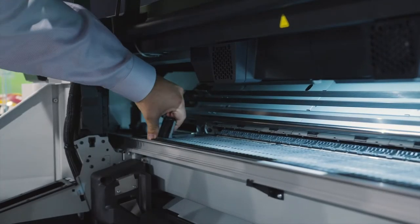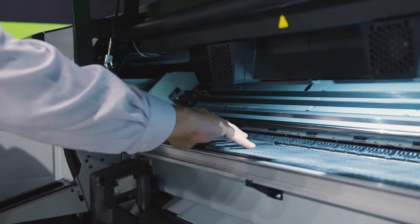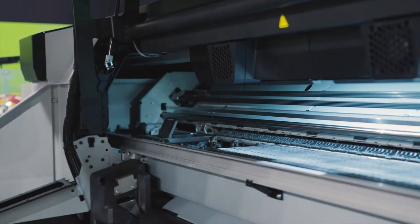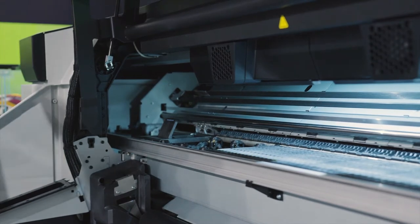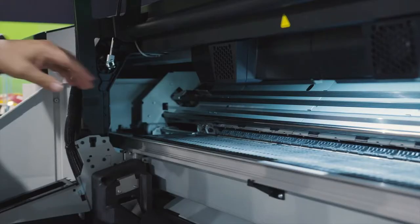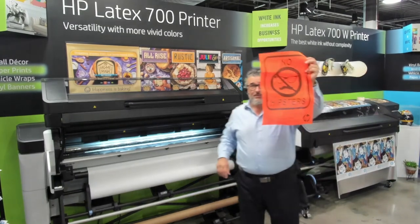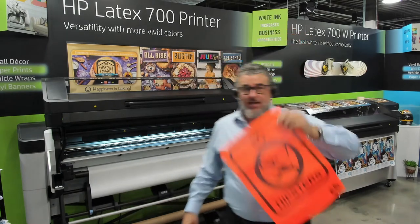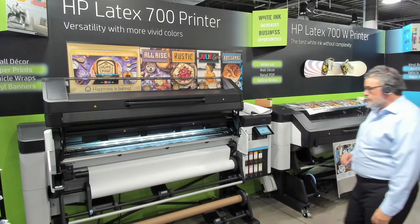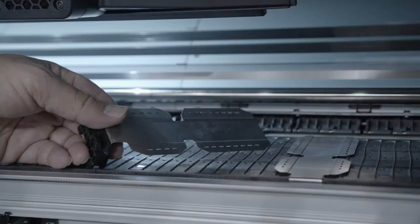It also has new ink collectors. I recently did a bunch of mesh printing — this is an accessory; it doesn't come with the printer. These all come off like little tiles: you lift the lever, take the tile off. When you're going to print on mesh, you'll need this because otherwise you'll put ink all over the platens. You put these platen covers right in there and then you can print on mesh. We have new edge guards as well.